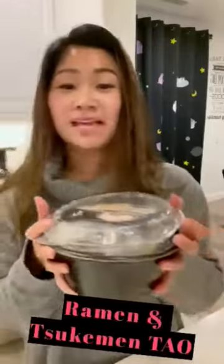Hey guys, my name is Linda. Today I will be reviewing Sukumin, which is a dipping noodle. Here with me I have a bowl, very cute. It is from Ramen and Sukumin from Tao.